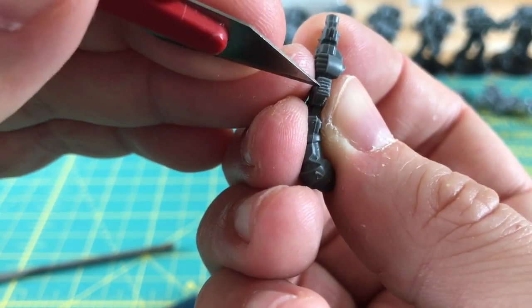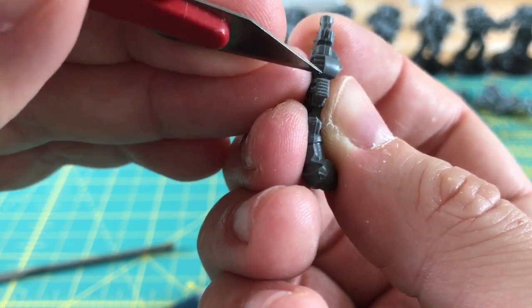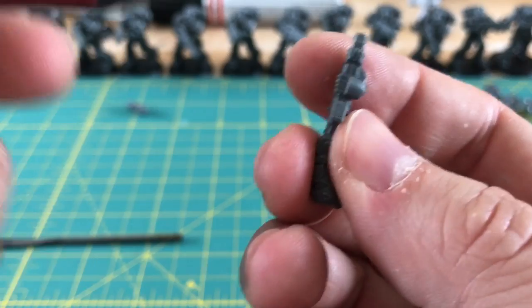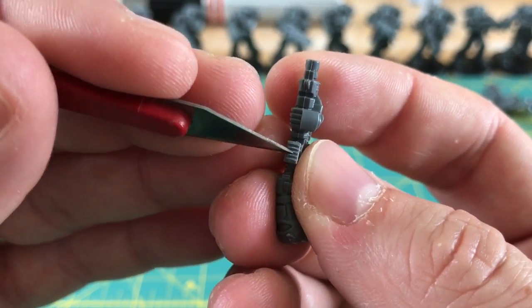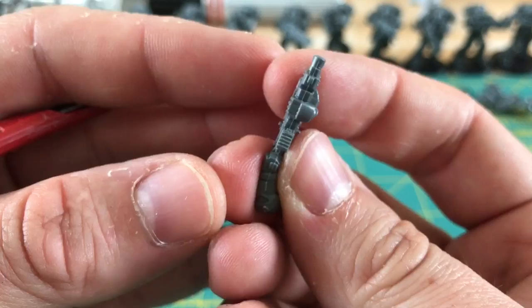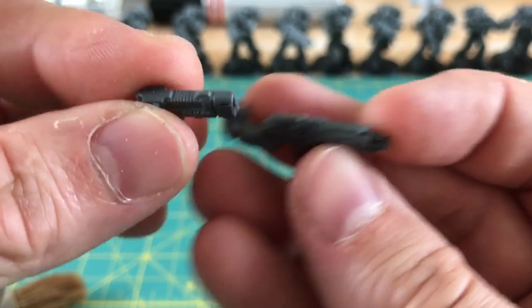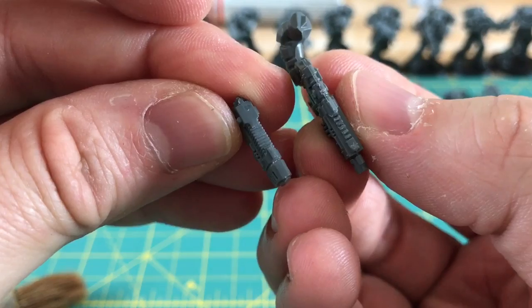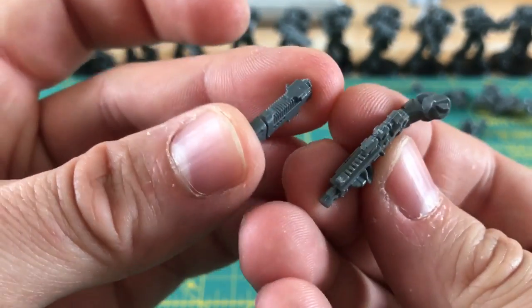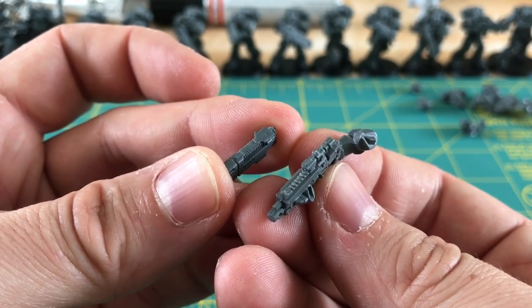Doing bits like this on the underside of a model — it's really a matter of how much effort you want to put into getting these models perfect, and that's personal choice. But if you want to get to that stage, this is a handy little demo of how to get there. Happy with that — so that's the magazine base plate cleaned up as well. We've done the Picatinny rail and the base plate, and we've cleaned up the plasma coil. I hope you found that interesting. If you've got any questions or comments, please do leave them in the comment section and I'll be happy to chat. Thank you very much for watching — I'll speak to you next time, goodbye.